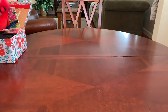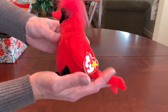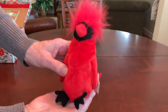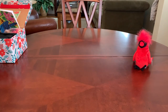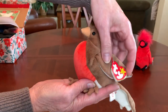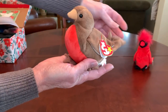First out of the box is Mac. Mac is a Cardinal Ty Beanie Baby. I chose Mac not only because he's so pretty in red, but because I live in St. Louis and our baseball team is the St. Louis Cardinals. And I gave this young lady a second stuffy — a red-breasted robin by the name of Early, as in early bird, I guess. And I thought she was really pretty.